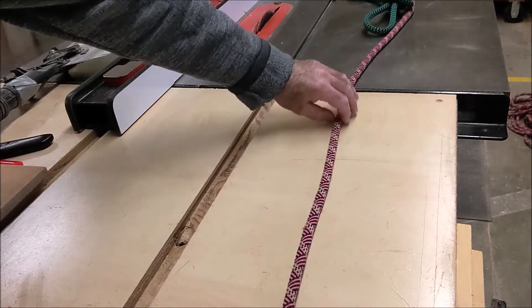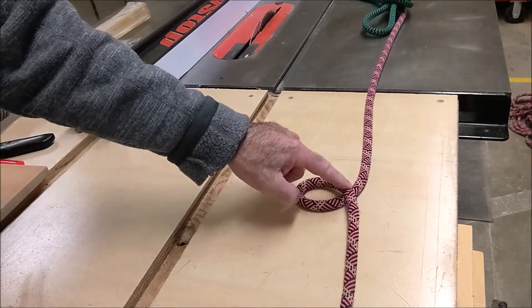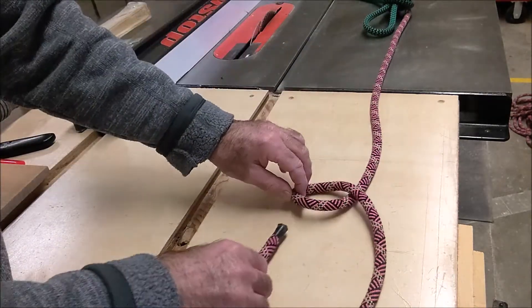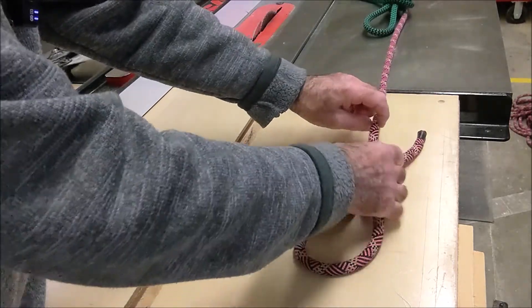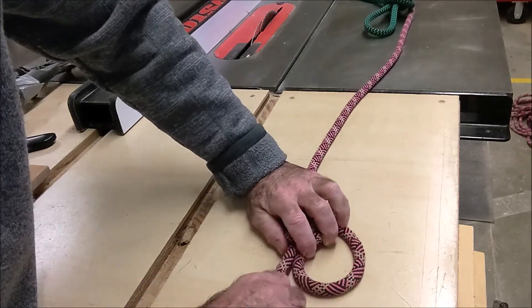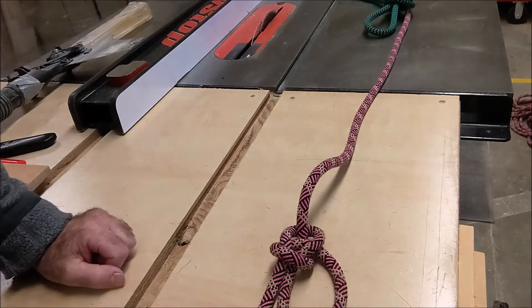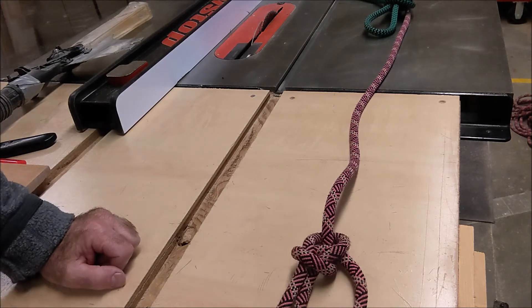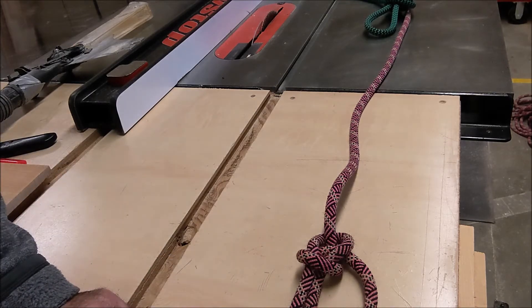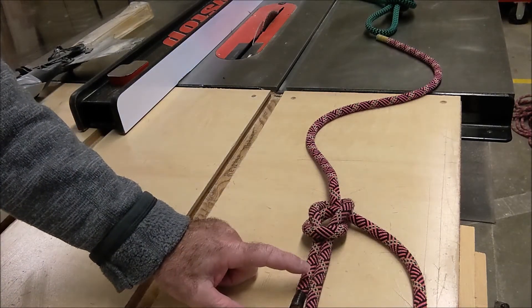Knot number one, the bowline. First thing you're going to do on a bowline is just lay that rope out in front of you. Have this end coming towards you and then you're going to take a bight — and that bight is going over. Then you're going to take that end and pull it back this way. The way you pull this back is you go up through the loop, around, and then back through. Tie it quite a few times, maybe rewind the video and watch it again and again. So that's a bowline. This is called the tail — the minimum is five times the diameter of the rope for the minimum length of your tail. This is not a life support knot. If you were going to use it for life support, you would tie off that tail with another safety knot.